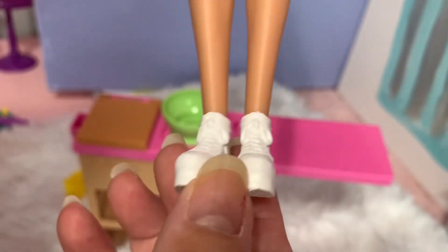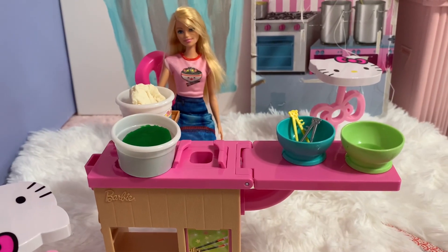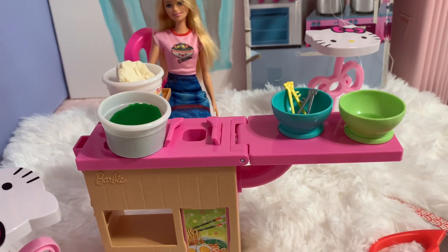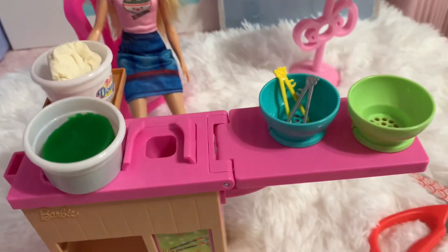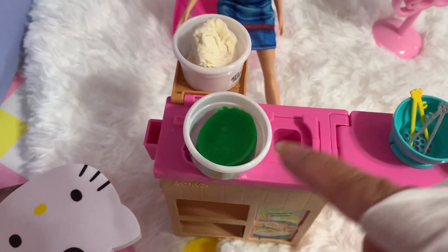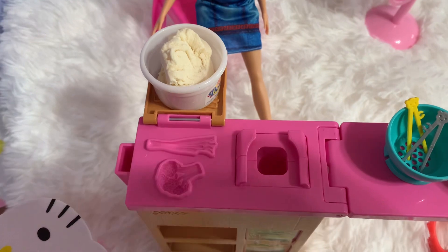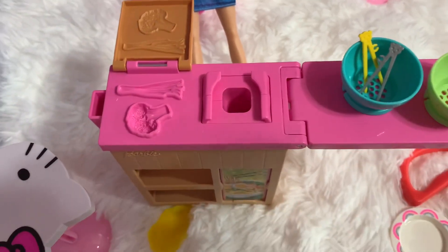Now guys, everything is out of the box. It comes with a green ball and a blue ball, and two chapsticks — one yellow and one gray — and two doughs: green, blue, and white dough.